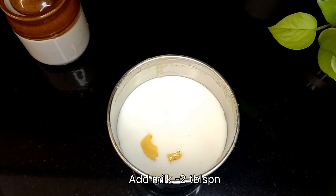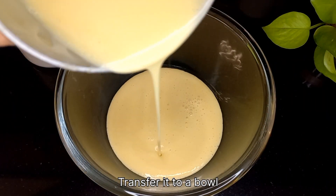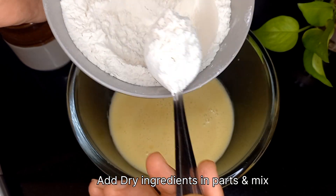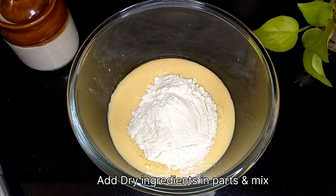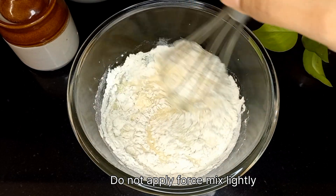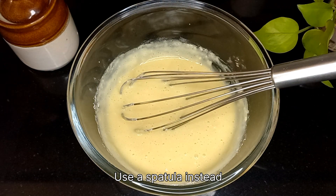Add half teaspoon of vanilla essence. Now blend this on low speed. To this, add two tablespoons of milk and blend it again until it turns into a creamy mixture. Now transfer this to a bowl. Time to add the dry ingredients — add them in parts and mix gently. Do not whisk it; you can also use a spatula instead.